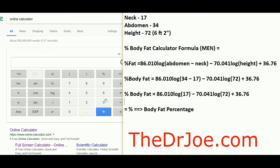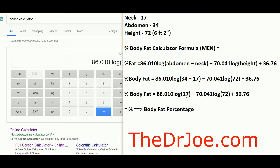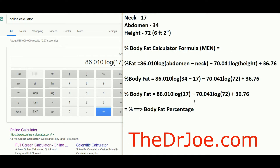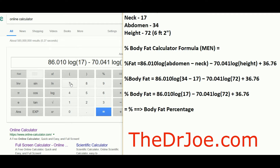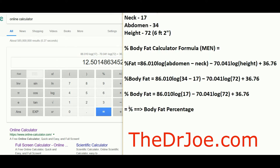The formula is: 86.010 × log(17) minus 70.041 × log(72) plus 36.76. Working through that on a scientific calculator, we get 12.5. So this gentleman's body fat percentage is 12.5%. That's how we arrive at that figure — by using this formula and plugging in the prior measurements.